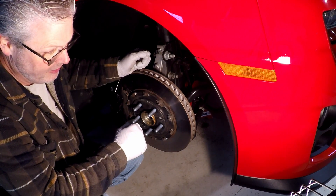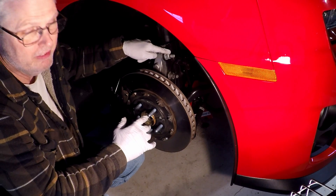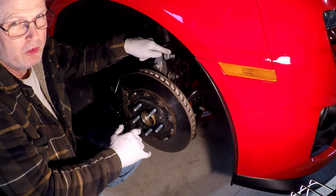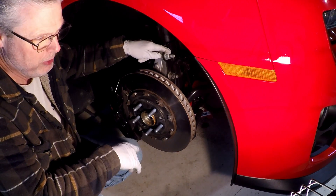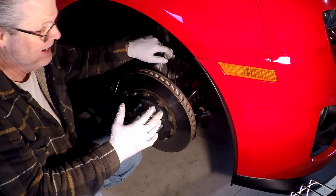I had a couple of alignments done on the car, and I know that the alignment tech didn't replace these bolts. These bolts are torqued to yield — they're only supposed to be used once, so they torque them down really tight.